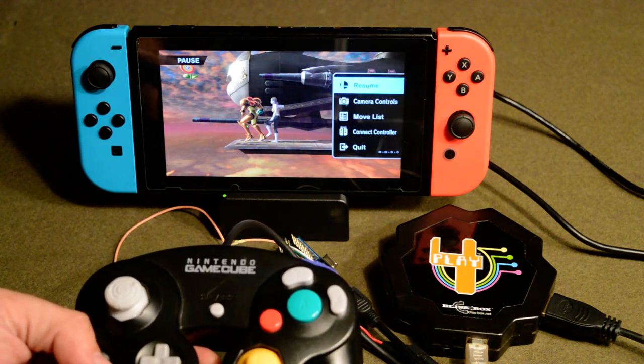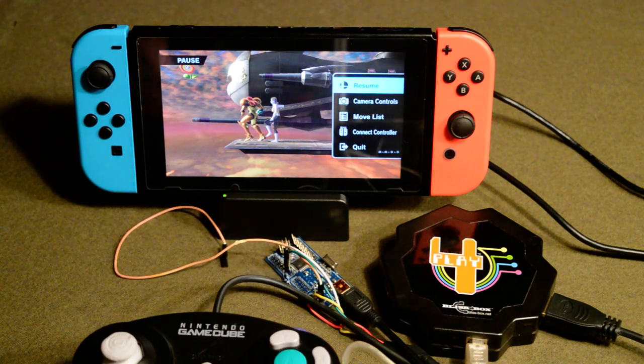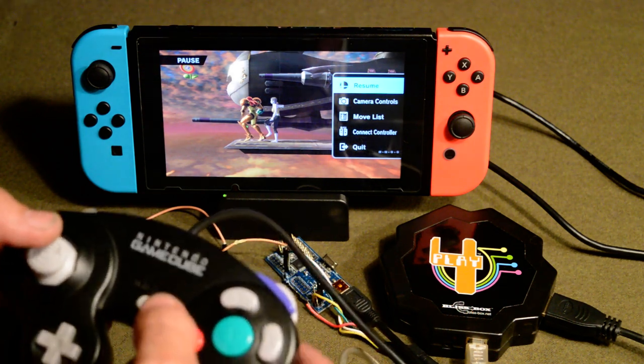I know that there is a GameCube adapter you can get — their layout's a little different. We may have the ability to do our own custom mapping here, of course. The advantage with the Bliss Box is that you can swap out to any controller you like, just like the Bliss Box does already. And commence the gaming — so here you have it.